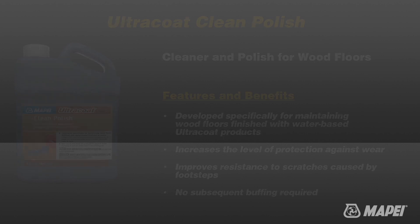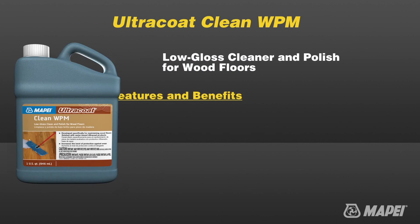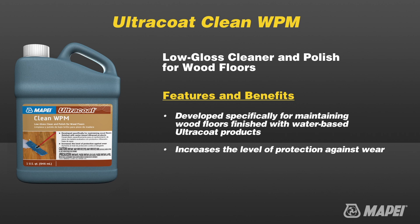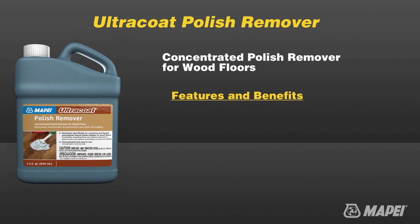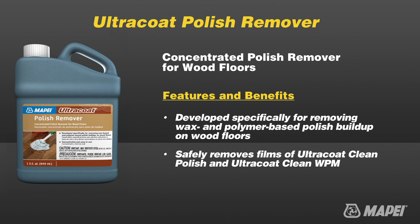Ultra Coat Clean WPM is a concentrated product that may be diluted with clean water for regular maintenance. It gives the surface of floors a matte, low-gloss finish and also increases protection against wear by forming a water-repellent film. Ultra Coat Polish Remover is a concentrated solution specifically formulated for the removal of wax-based and polymer-based wood floor polishes.